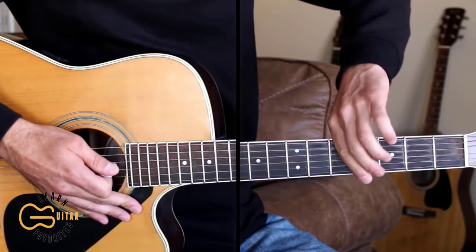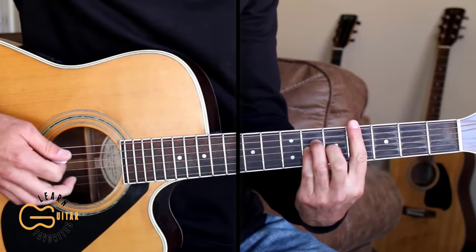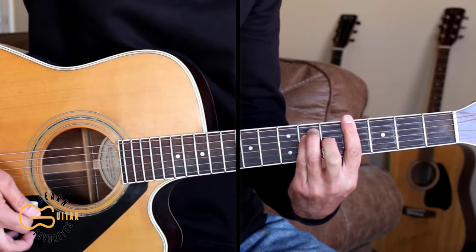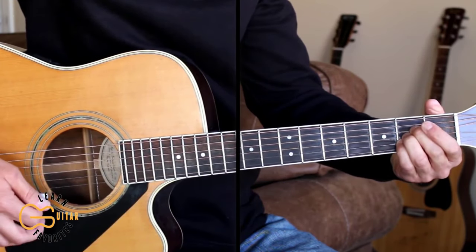Now I'm going to take the capo off and show you the chords to play it without the capo. We're going to be playing C sharp minor, G sharp, A, and E.